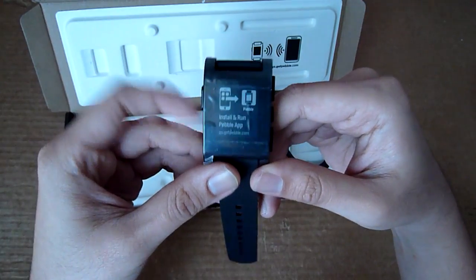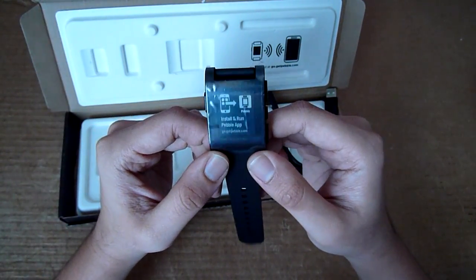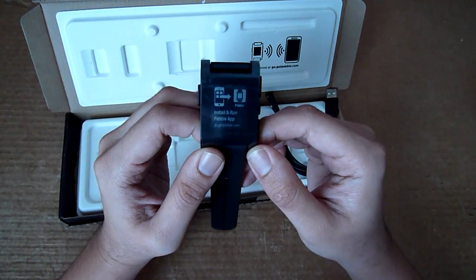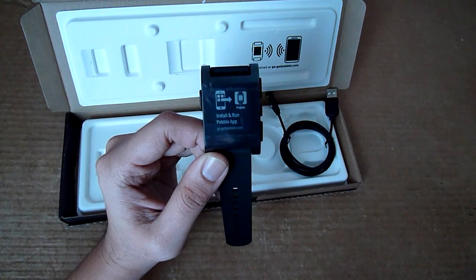So there you have it — a quick look and unboxing of the Pebble. This is SoyaChinChao.com. Thank you for the comments, the likes, and for subscribing to our channel. Do stay tuned for the full review coming up shortly. Thank you for watching.